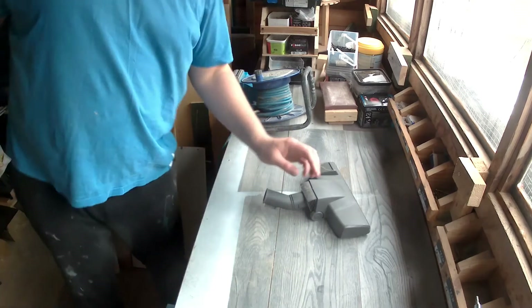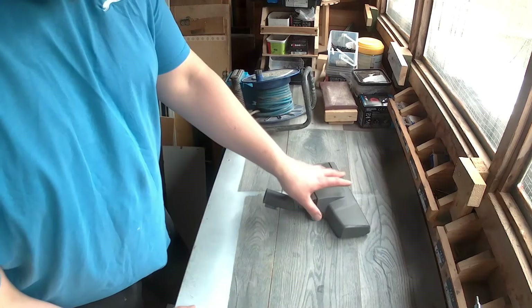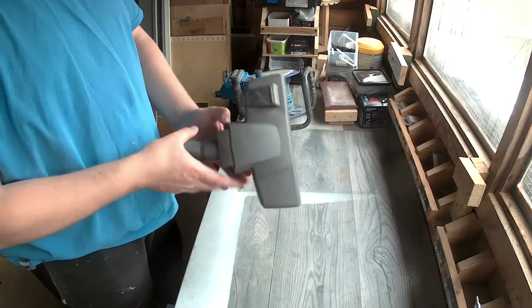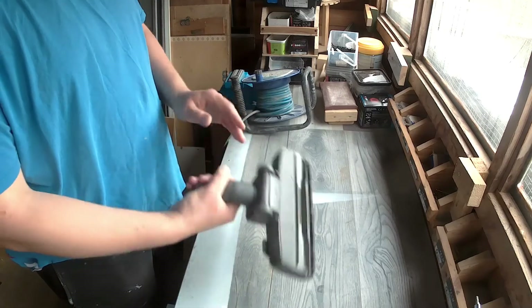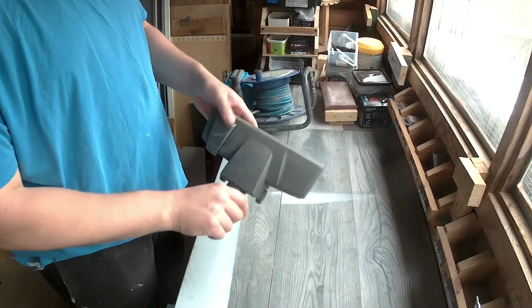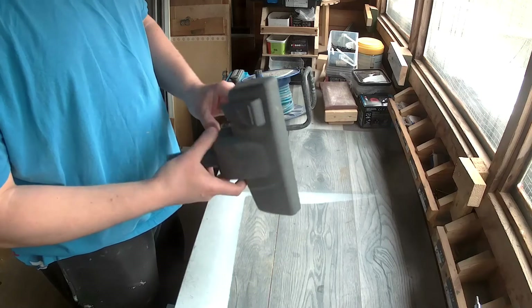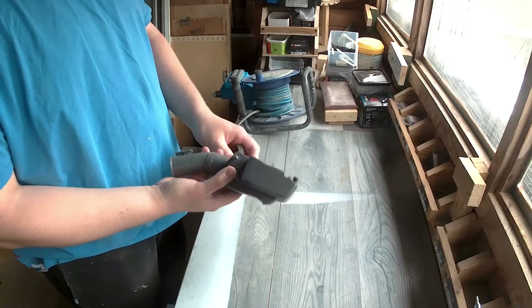Hi guys, this is Rad and you are watching DIY Adventure Channel. I'm back after a few months break due to personal reasons, and I've got plenty of projects. We're starting today with something simple but practical.